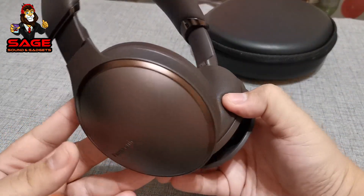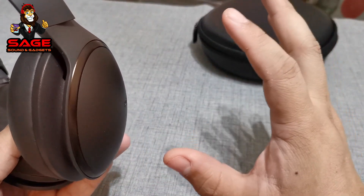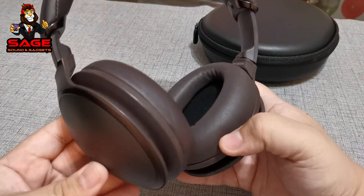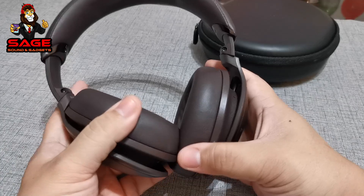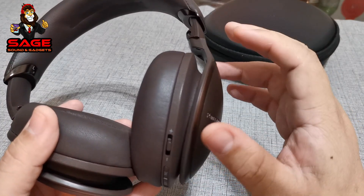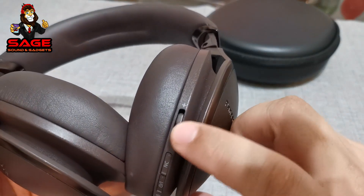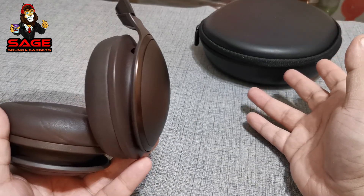I recommend these if you can find them for $150 or less. At $195 they're a little pricey in my opinion. I also wish the headphones got just a bit louder — at a $250 retail price they could push the volume a little more, though it's nitpicking because the volume is still pretty good. The slider for the volume rocker is amazing — I love that. That was my unboxing and review.